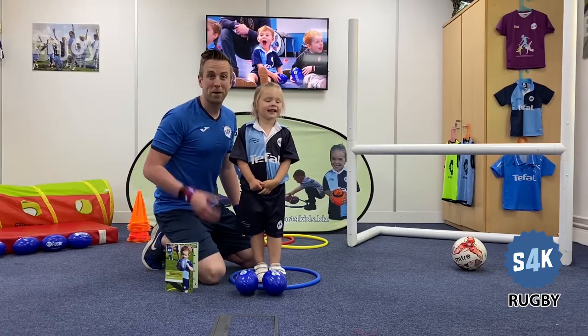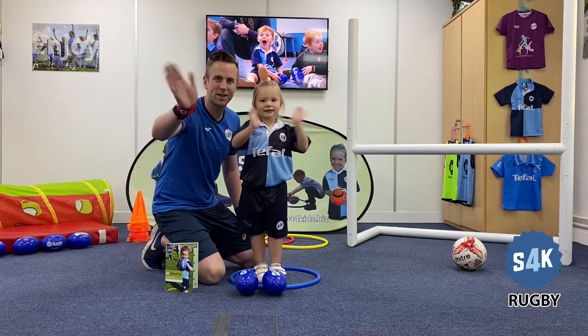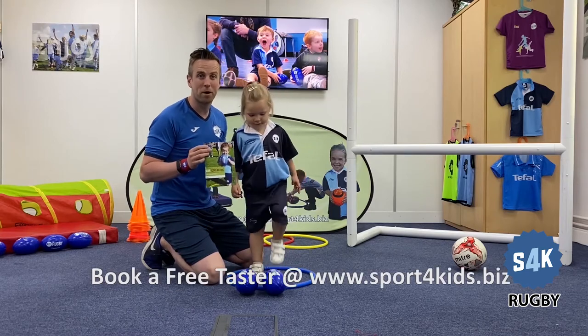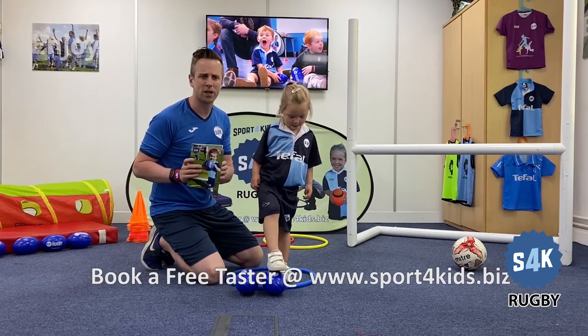Hey everyone, welcome to S4K Rugby. My name is Coach Mark and this is my friend Addison. Can you give everyone a big wave, Addison? Today we are going to be showing you some of the skills from our rugby practice at home books, which we give to our parents, children and coaches at our lessons which run all over the UK.